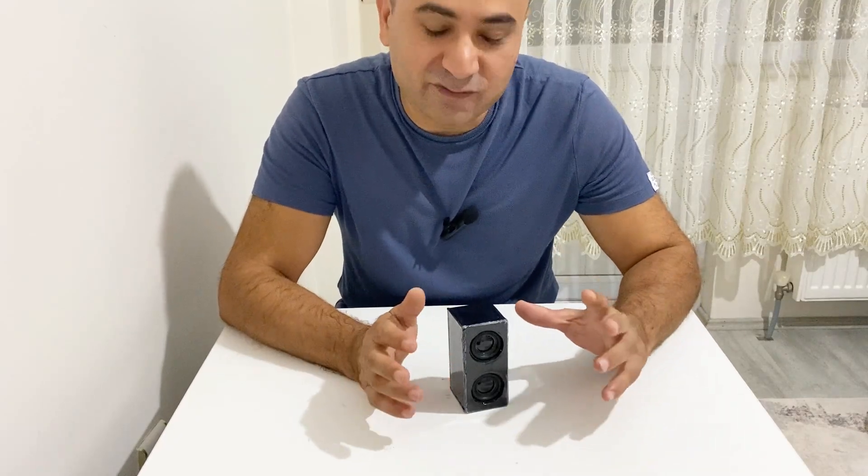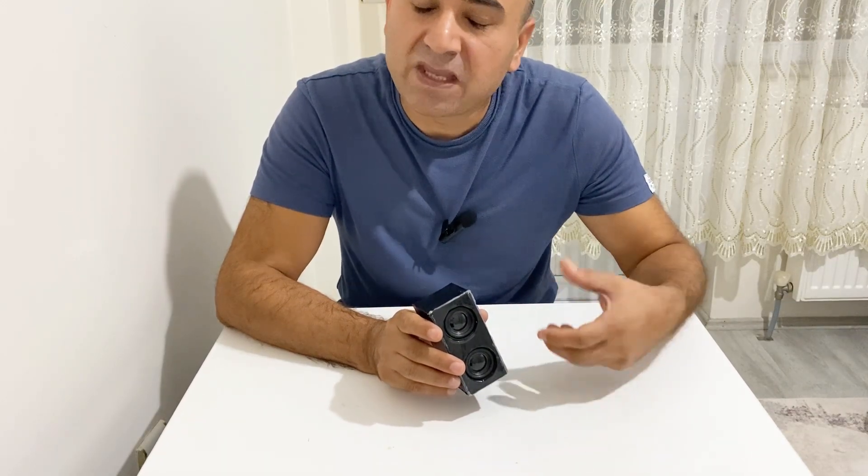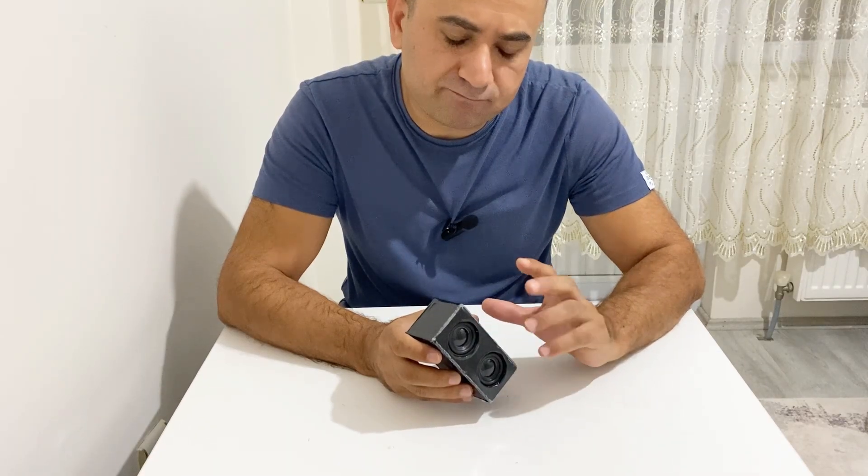Hi everyone, I hope you're all fine. In today's video we are going to make an outstanding experiment. I am going to put my Bluetooth speaker into a vacuum chamber and we are going to observe if we can hear the music or not. Normally, in order to hear music or sound, sound needs air to transfer the sound waves — the waves of sound are transferred by air to your ears.